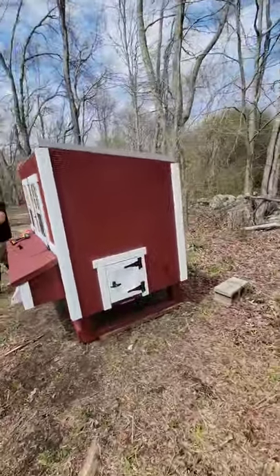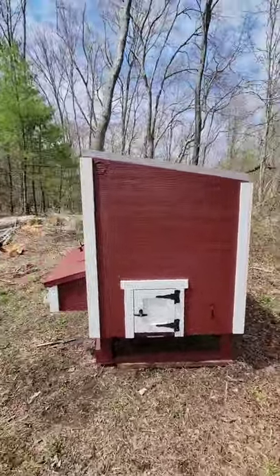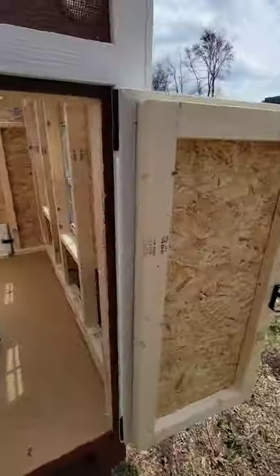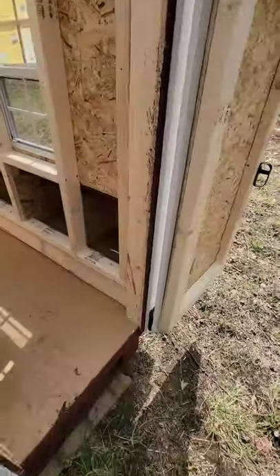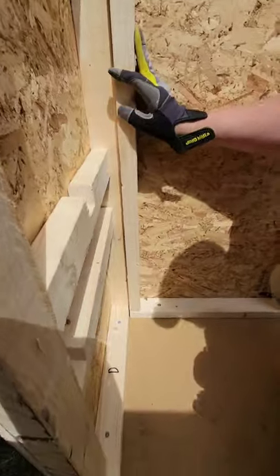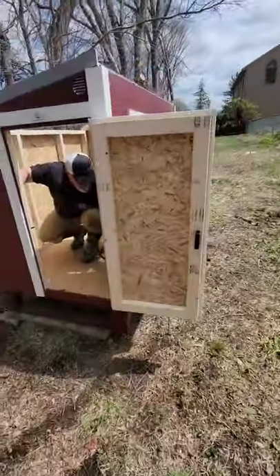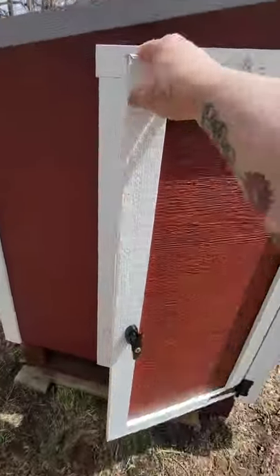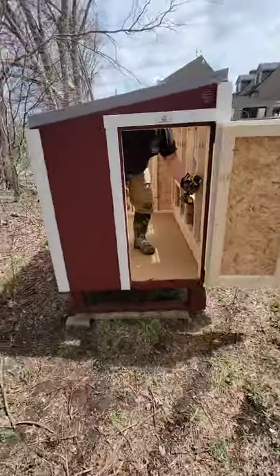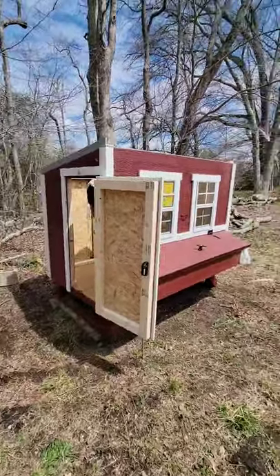Now we got three of the walls up, we got the last wall to go, and then the roof. We got the last door on — last few screws — and now we got the roof to do and we'll be back.